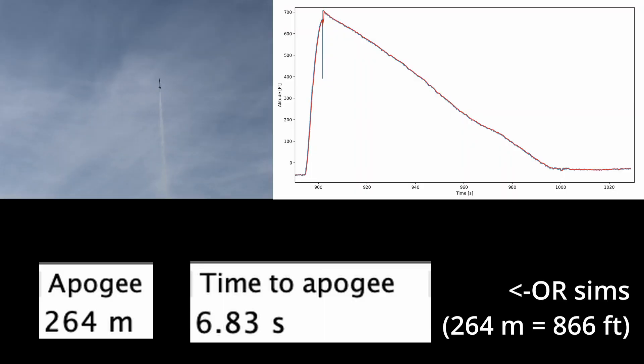All this data seems pretty accurate according to the OpenRocket simulations. Although the altitude seems a bit off, don't forget the simulations assume perfection, so the real-life altitude will always be less.